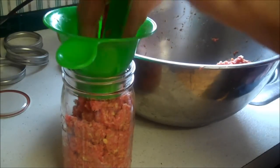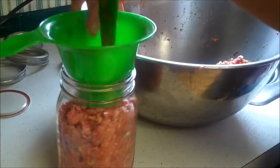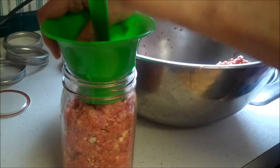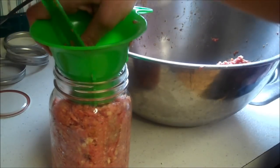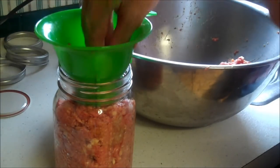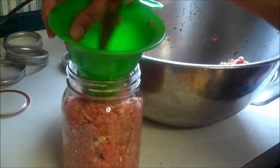Meatballs might stick together a little bit in the jars, but they'll come apart pretty easily. Or you can pre-cook your meatballs. Just remember to treat the pressure canning process as you would for the meat — this will be treated for beef whether they're meatballs, meatloaf, or whatever.